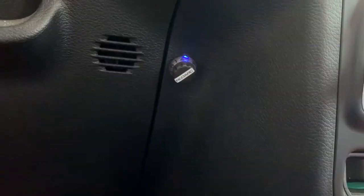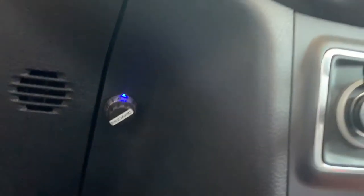The RedArc one — I'll put a link below — everything goes behind the dash except for just a little knob. I'll put some B-roll in of it, but the knob doesn't get in the way, I don't hit my knee on it, and it works really well.